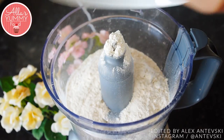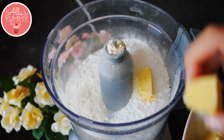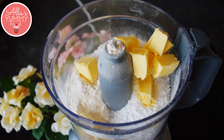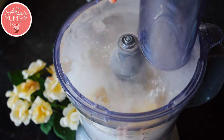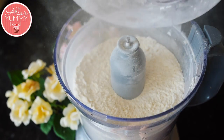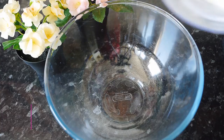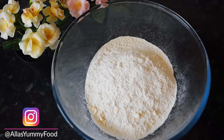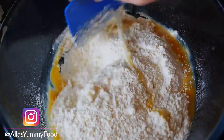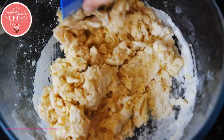First we're gonna make our sweet shortcrust pastry. Add your plain flour and icing sugar into a food processor, then add cold butter — it needs to be really cold for this recipe to work — and blitz everything together until it resembles a nice crumbs consistency. Then add all of this into a large bowl, add your eggs and mix everything together until the mixture becomes nice and sticky. If it's too dry you can add a drop of water.